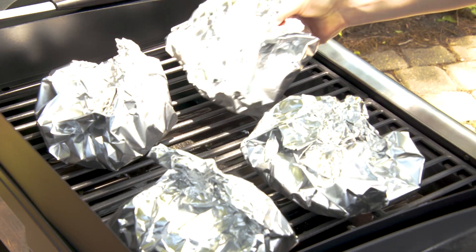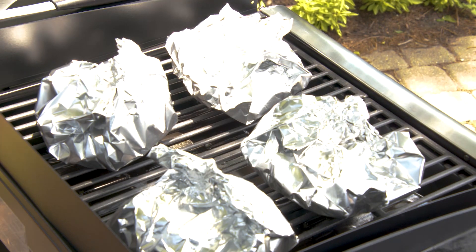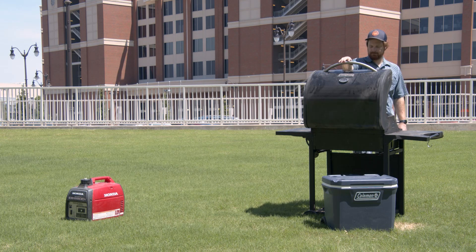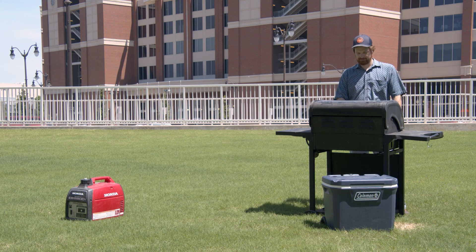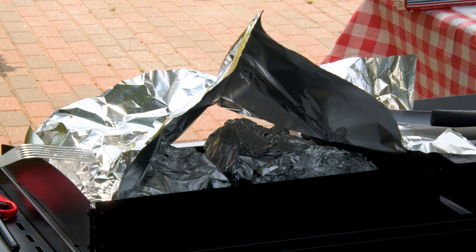You want your potatoes and carrots to be done — your burger will cook quicker than that, so once your potatoes and carrots are done, they're done. If you are working with a grill that has a lid, definitely put the lid down so that you get more of an oven effect and more even cooking. Since we don't have a lid on this grill, I have tented my foil packs with another layer of foil over the top.